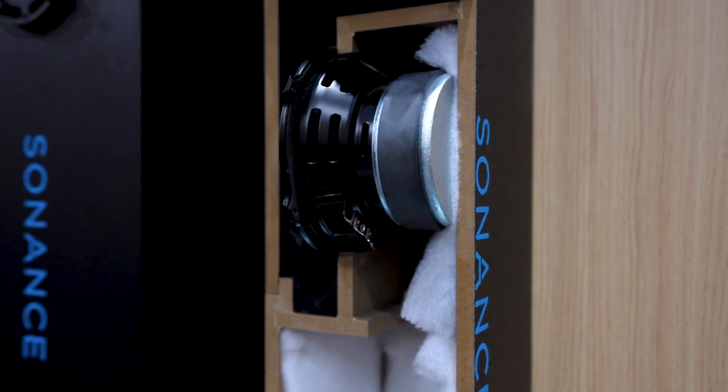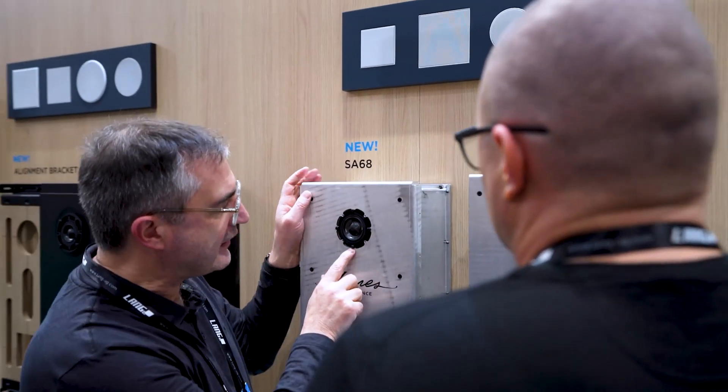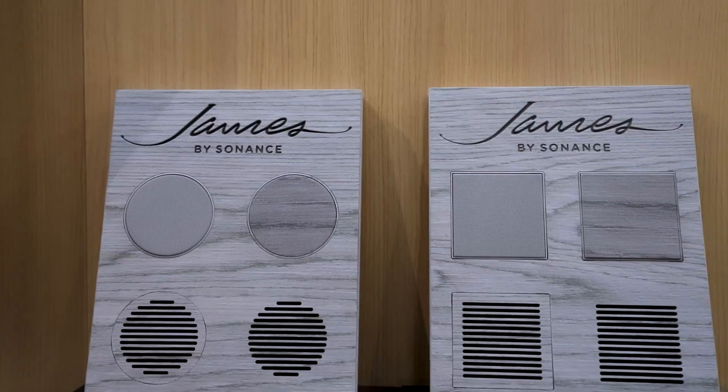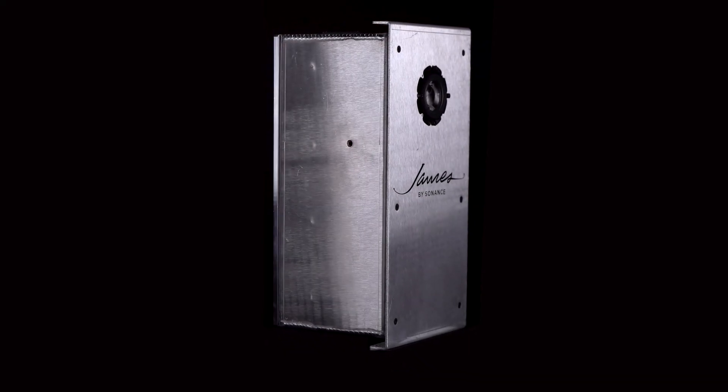We realized we can take some of these ideas, multiply them by ten, and put them into a James product to create this absolutely killer flagship experience that just ups the performance bar that much more.